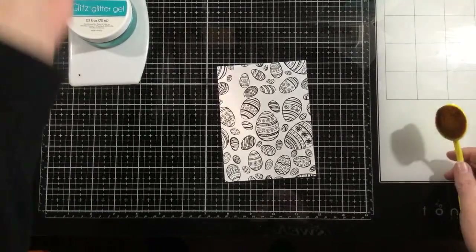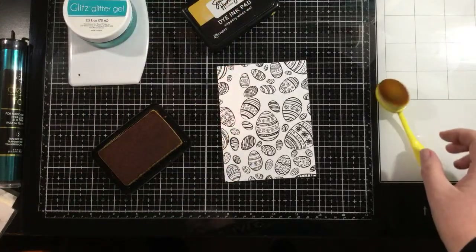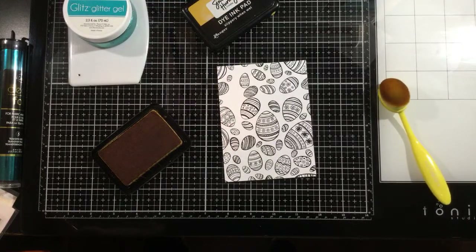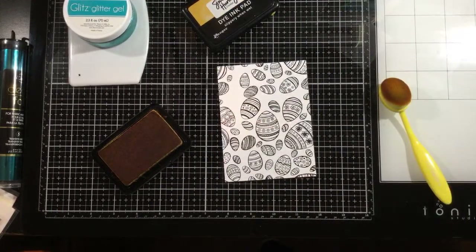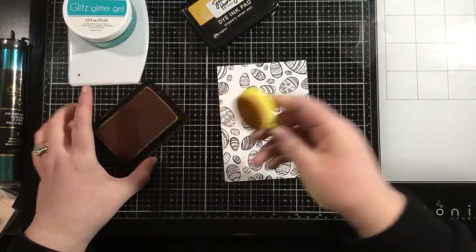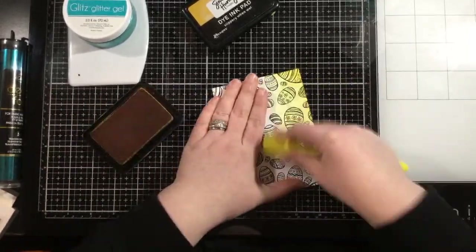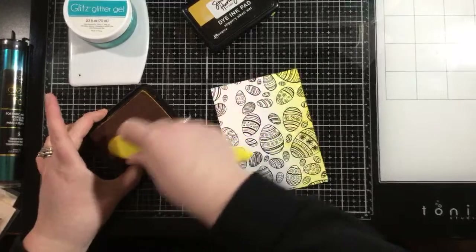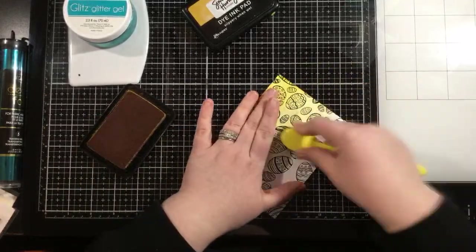I have blended on the toner sheets with distress oxide inks, and you can definitely use oxide inks. I've also used hybrid inks and dye inks — it doesn't matter. Any kind of ink in your stash is going to work. Today I'm working with dye inks because I happen to like this color yellow. I'm using a blender brush, but if you have blending foams, those work perfectly as well.